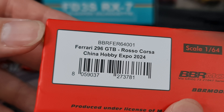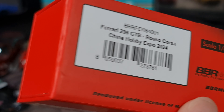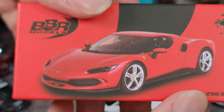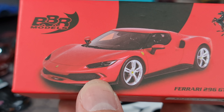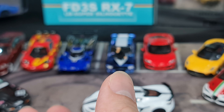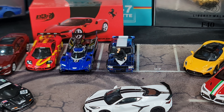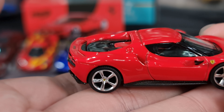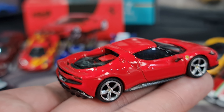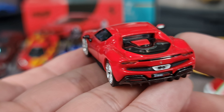Next is the BBR Ferrari 296 GTB. I already got it out of the box. At the back it says Rosso Corsa, China Hobby Expo Edition 2024. This is actually the first casting and first release from BBR of a Ferrari in 1:64 scale - the very first one. It did get a big reaction online, with quite a number of collectors unhappy that it was released as an exclusive and not made available to Ferrari collectors worldwide.